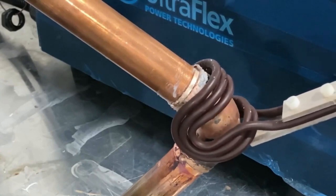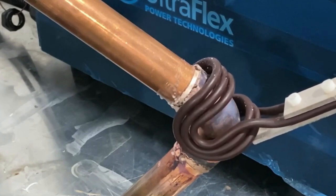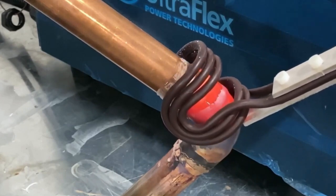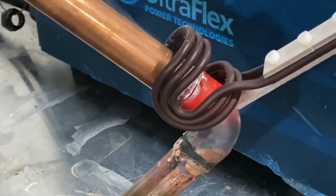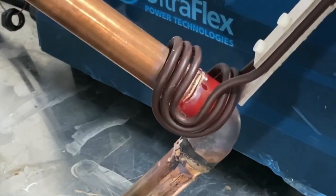We used the SOLO U-Braze Handheld Induction Brazing System with a C-shape standard brazing coil. Four tests were conducted, achieving a heating cycle time of approximately 30 to 40 seconds per joint. The induction system was set to 15 kW of power and a temperature of 800 degrees Celsius.